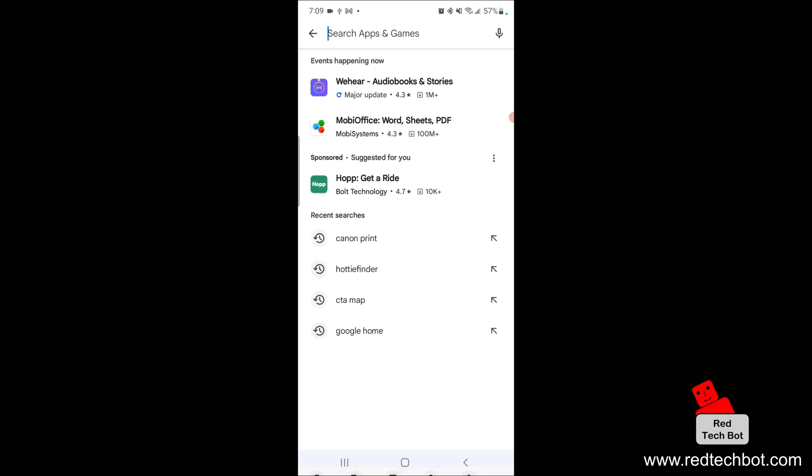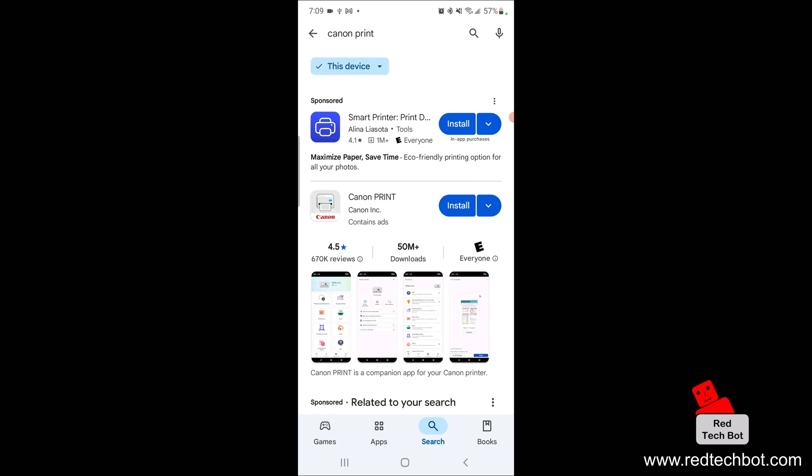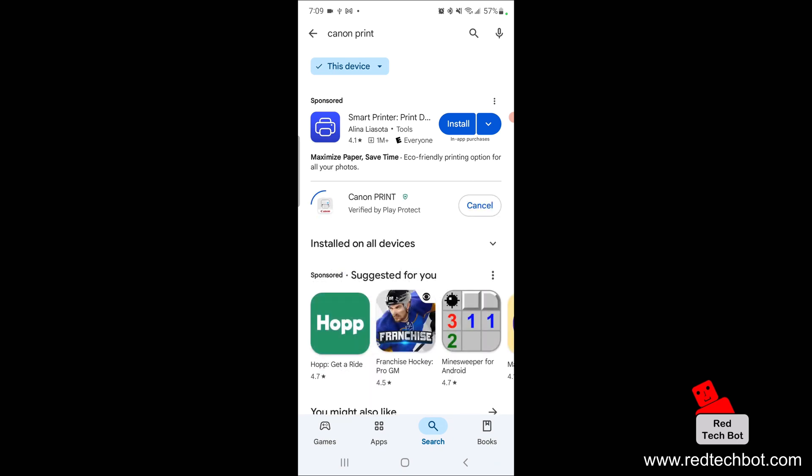Search for Canon Print and then install the Canon Print app on your device. While it's installing, make sure that your smartphone is connected to the Wi-Fi in your home or in the building that the wireless printer is also located in. That's all you have to do — make sure that's done.